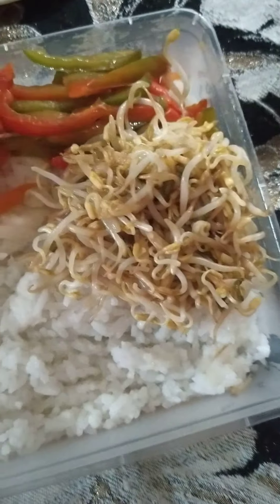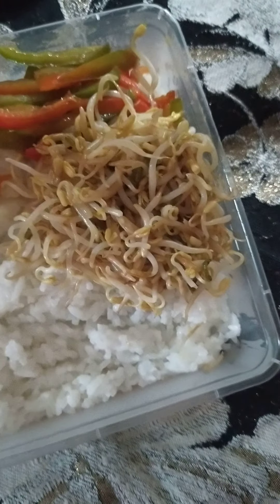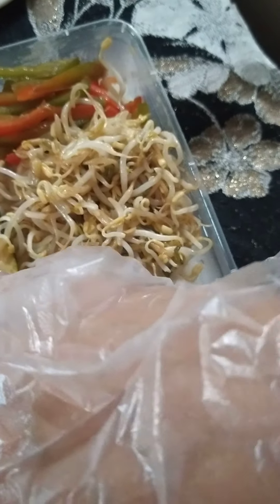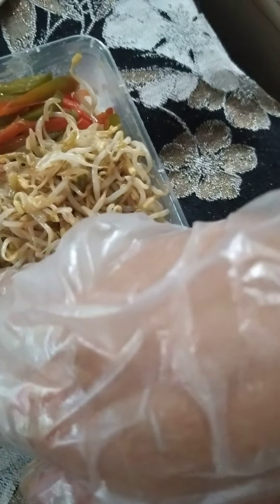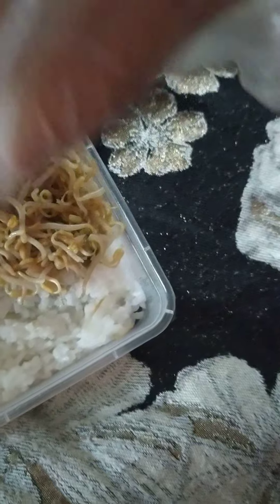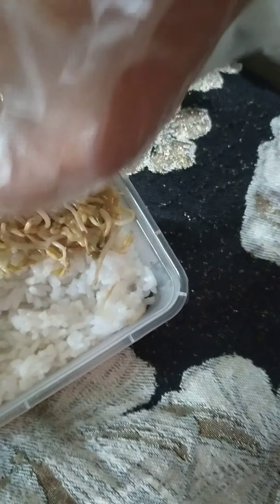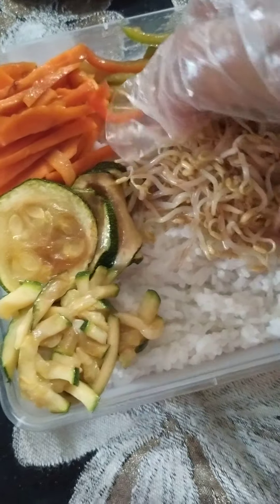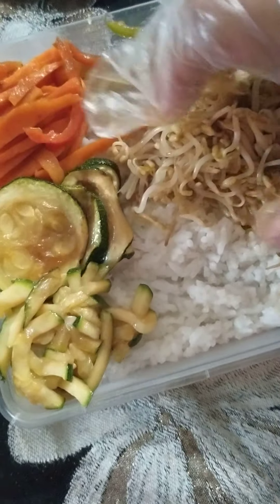Then sunod po natin yung zucchini. Zucchini and pepino is different — although when you go to the market, it looks similar. Pero ang zucchini po, wala po siyangmasyadong buto, or talagang walang buto. Then the pepino — sana meron pa tayong space for the beef and the egg and the kimchi.